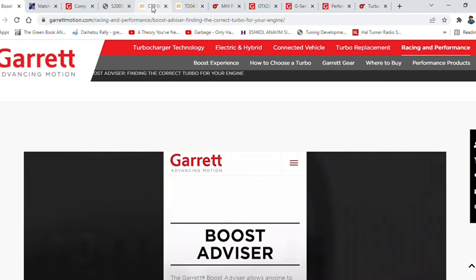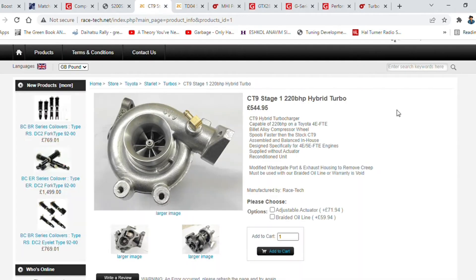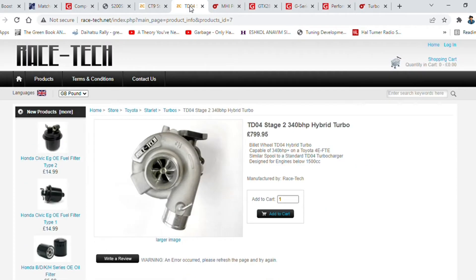Starting with the little guy first: the CT9, which comes stock with your motor if you've got a Starlet Turbo. It's good for 190, maybe 200 horsepower. The hybrid version has a bit more oomph at 220 horses. It won't be laggy, but you're going to have top-end power problems, excess overheating, and high back pressure if you push it hard.